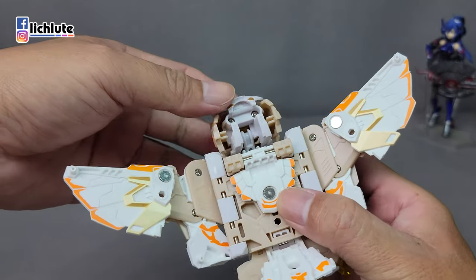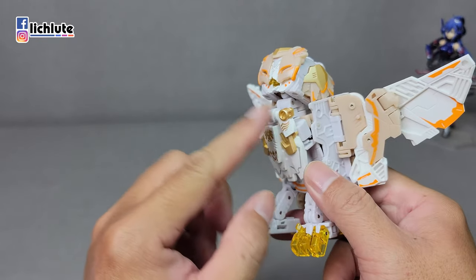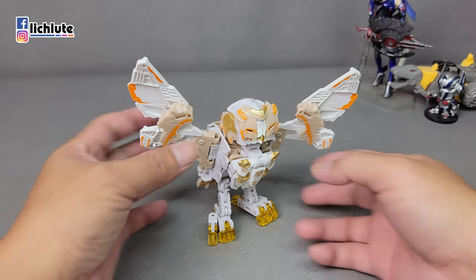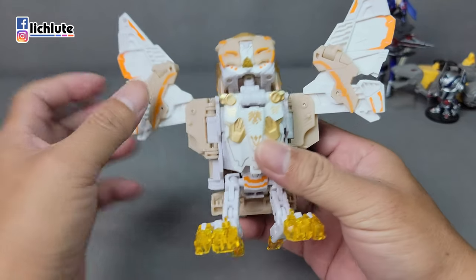有一侧非常紧，另外一侧会发出噪音，这真的是白噪音了啊。这里有一个双重的关节，每一根爪子都使用了透明部件，也可以单独往下折。尾巴的话可以前后动，羽毛的部分细节还是有的。不过这个玩具有一个缺点，就是有一些结合卡扣过于暴露。那我们来看一下这一款白噪音的变形过程。